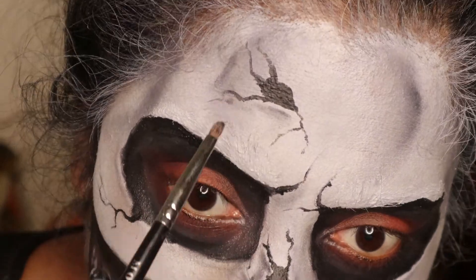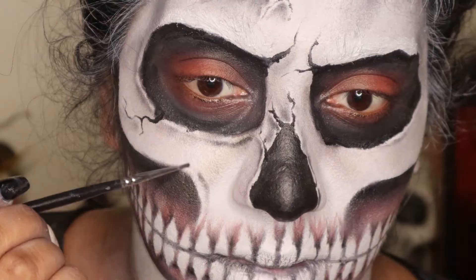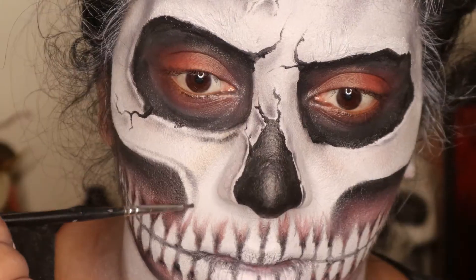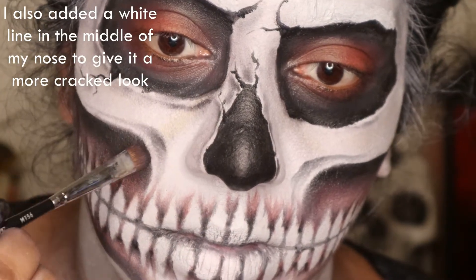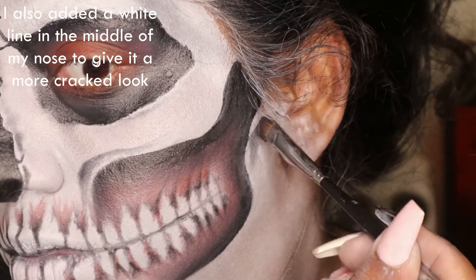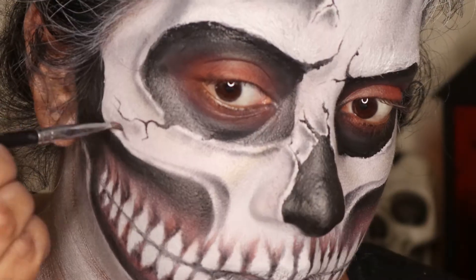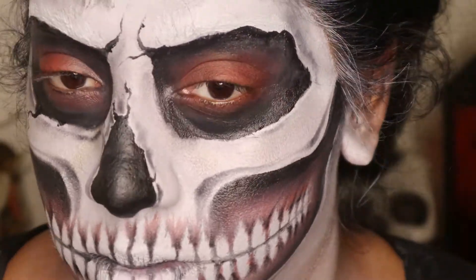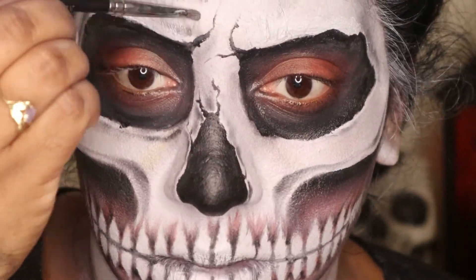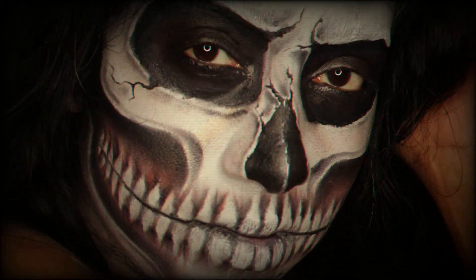Even though my eyes were red, I ended up deciding to do my eyes completely black — I felt like it looked better that way, so that's why at the end of the video it will look different. I definitely loved how this turned out and I hope this video was helpful for you guys. If you enjoyed, don't forget to like and subscribe. I hope you guys use this look for Halloween and I will see you guys in my next video. Bye!